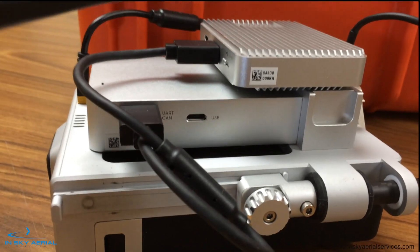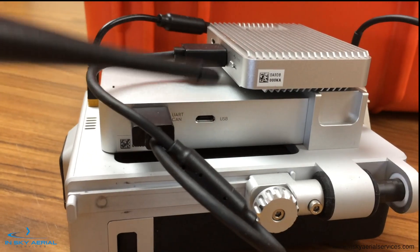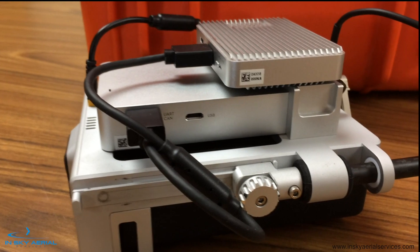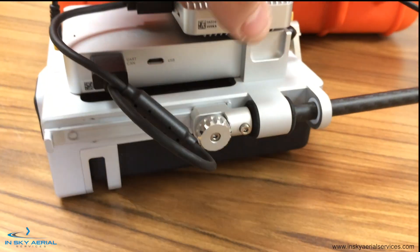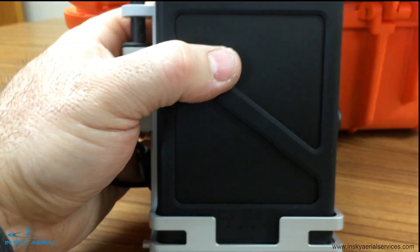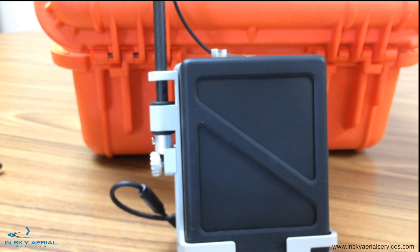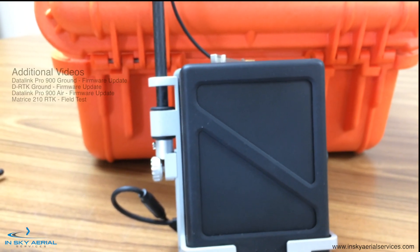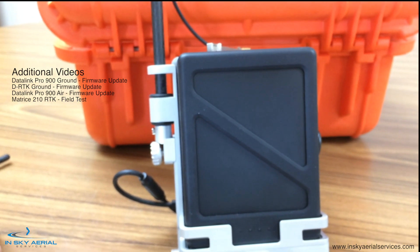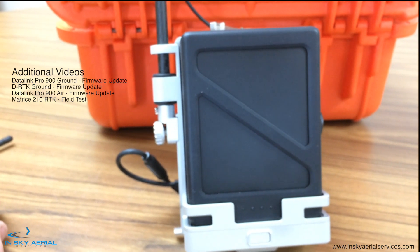You'll notice we have our USB port for the DRTK, and that's where we plug in when updating the firmware on this module. So you can see it's pretty simple — a nice little piece of equipment, pretty robust. It doesn't look like you can operate this in inclement weather, but it is what it is. Thanks for watching and make sure you take a look at the other videos we have describing updating the firmware of the other components. This is Ed with InSky Aerial Services and we'll see you in the next video.